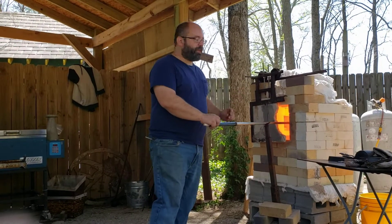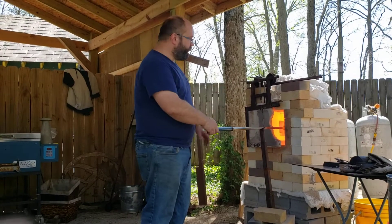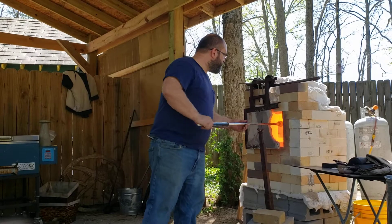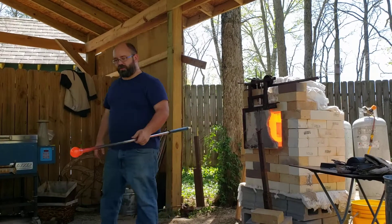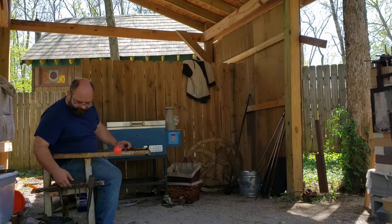Alright guys, so we're going to make a vase here. I've already gathered the clear glass out of the furnace and applied the color to save a little time, so you don't have to watch me melt the color in. What we have here is clear glass with a veneer of white and purple glass on top of it.